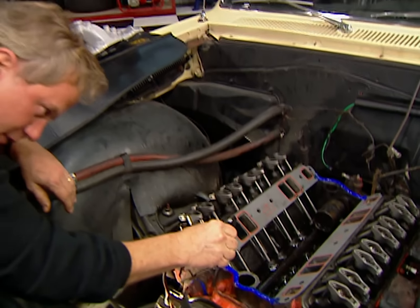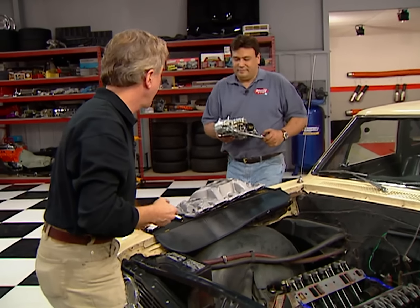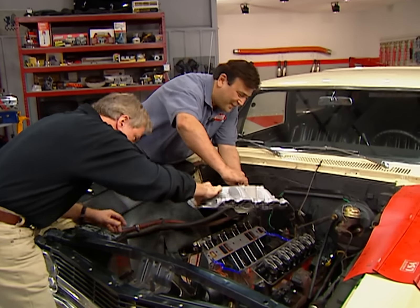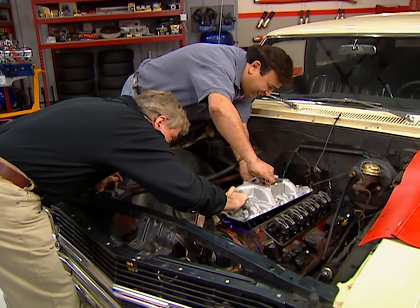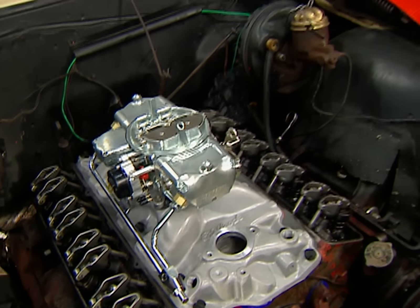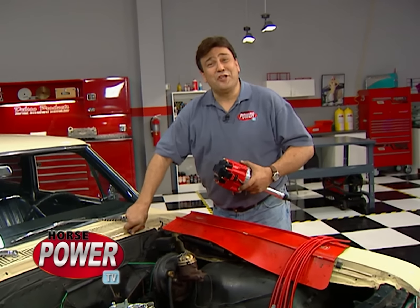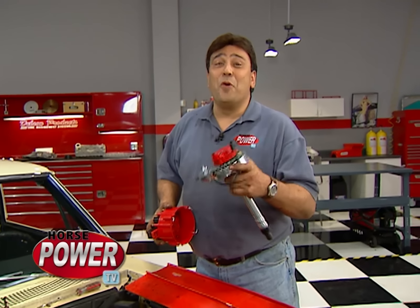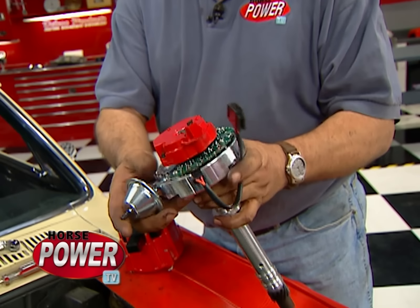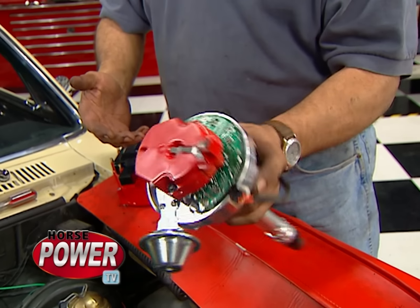We've got our Mr. Gasket Ultra Seals in place and a bead of silicone at each end of the block — we're ready to drop this thing in. Man, that powder coat looks pretty slick with that carb. Now, all that extra fuel is going to need some extra spark to light it off — and of course we all know what that means: more power. So we're going to be using MSD's HEI Billet Distributor — it's a high-tech, high-output replacement for that old point-type distributor.